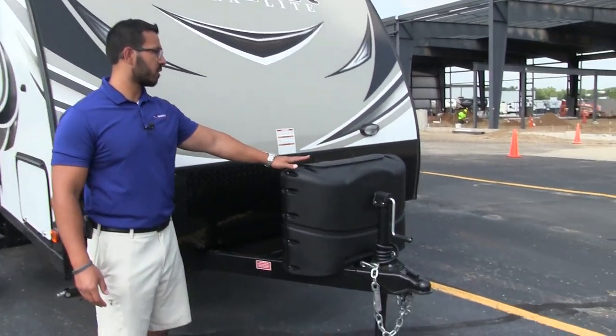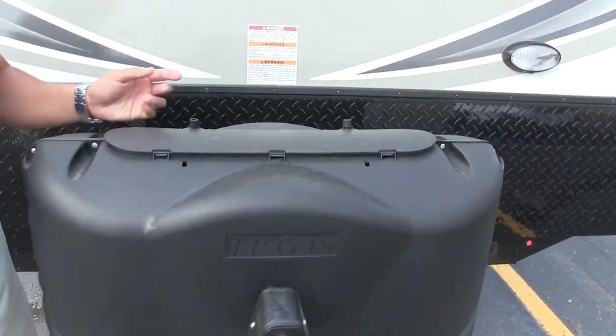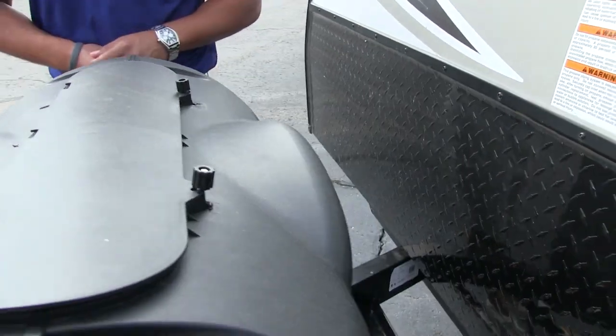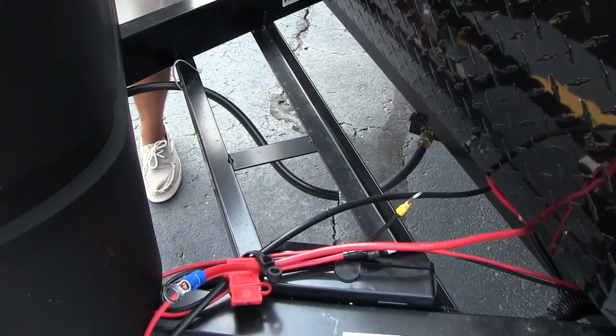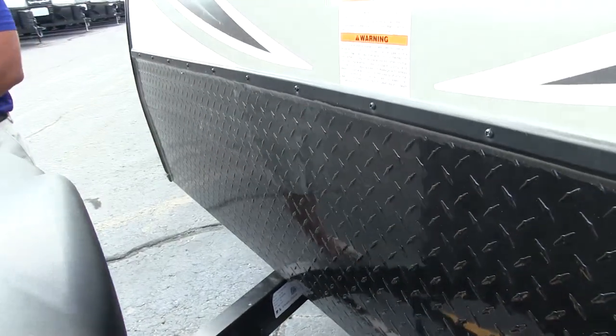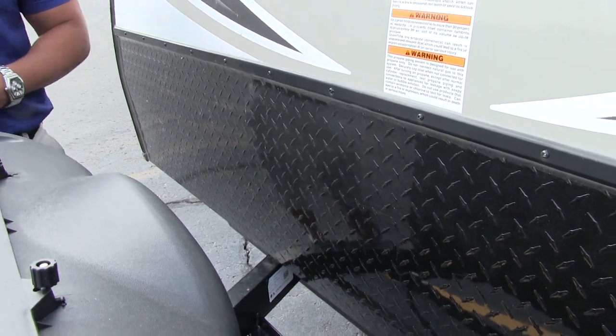Now that we've seen the inside, let's take a quick look at the outside of the 2018 Passport 175BH. Right up front are your two 20-pound propane tanks — easy to access by undoing two thumb screws and lifting the door. Right behind that, you have rails there for your battery. Coming up the front is black diamond plating, which helps protect your front end from rocks and debris thrown by your tow vehicle. Over to this side, you have a light for extra visibility at night.